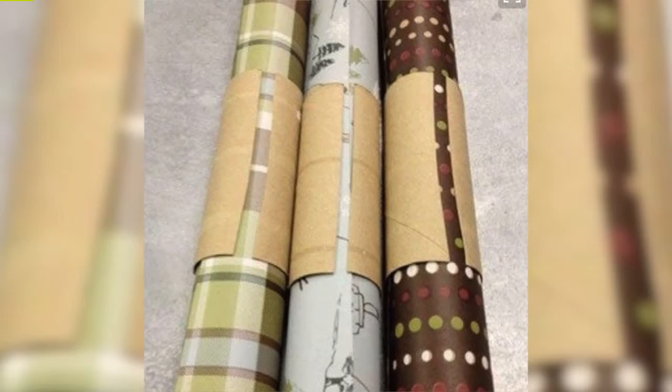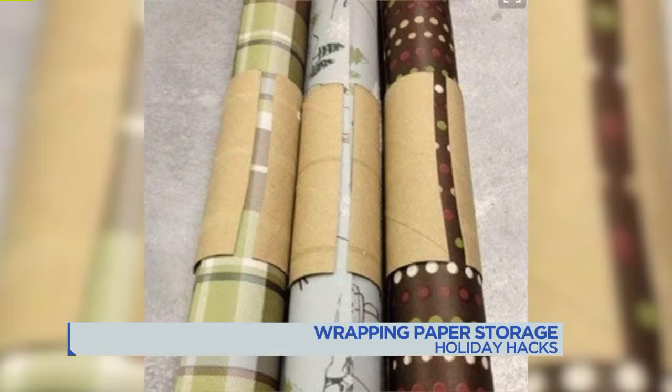If you do wrap presents with paper, here's a storage hack we found. Cut up toilet paper rolls and use them as cuffs to keep the paper from unrolling.